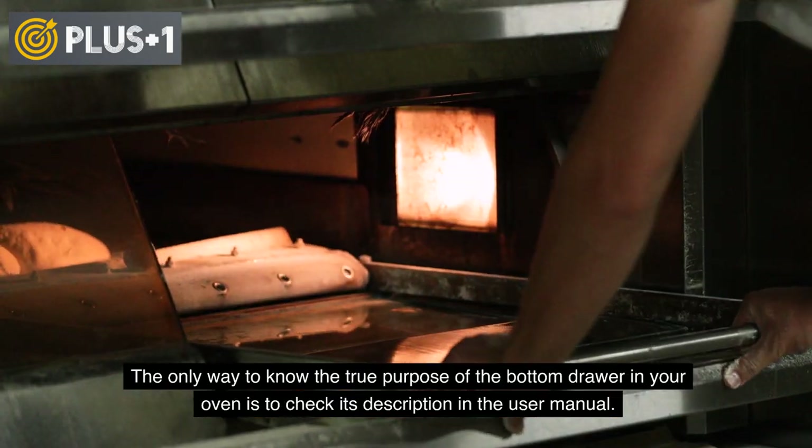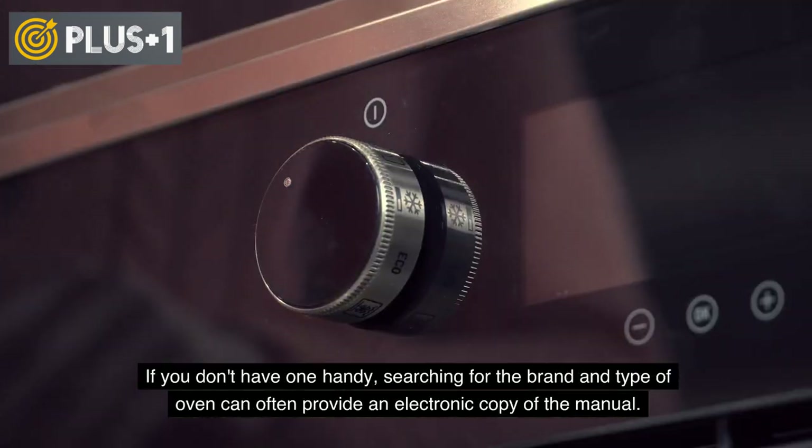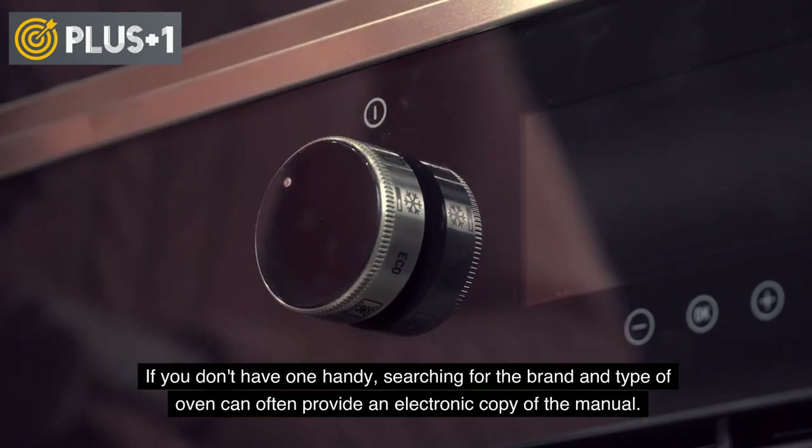The only way to know the true purpose of the bottom drawer in your oven is to check its description in the user manual. If you don't have one handy, searching for the brand and type of oven can often provide an electronic copy of the manual.